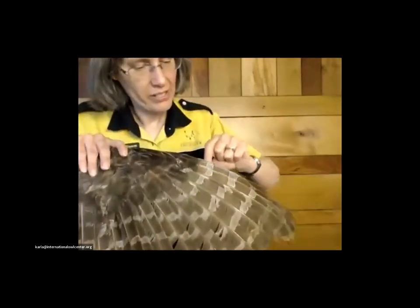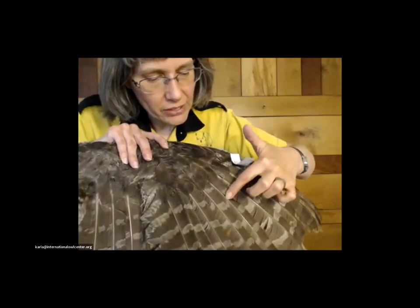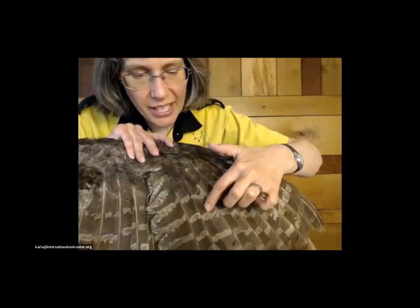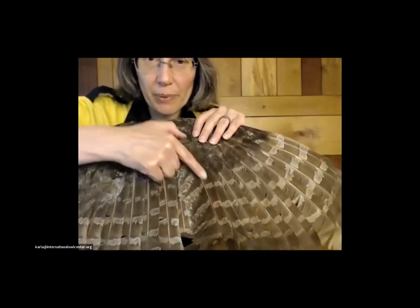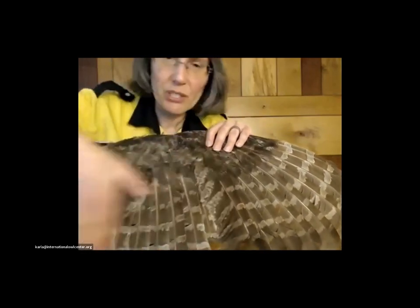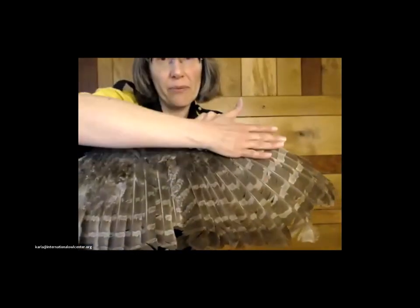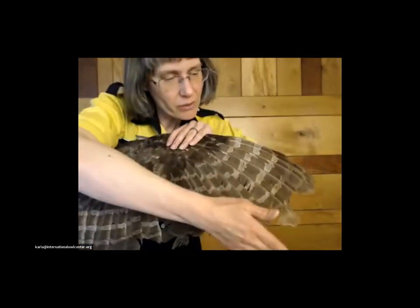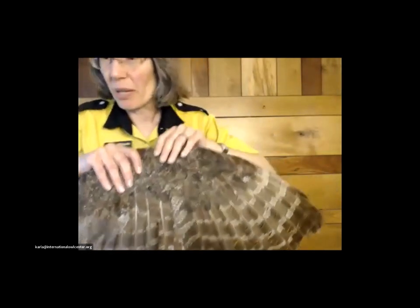Owls always have ten primaries: one, two, three, four, five, six, seven, eight, nine, ten. When you get to the secondaries, they're a slightly different shape and a different angle. They have different numbers of secondaries based on the species, but they all have ten primary feathers. Some of these are in pretty sad shape from being picked up a lot. So that's primaries and secondaries.